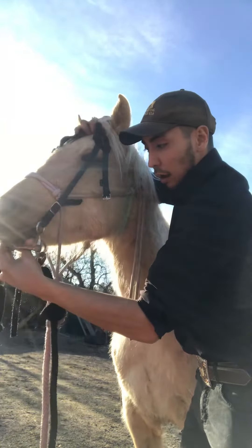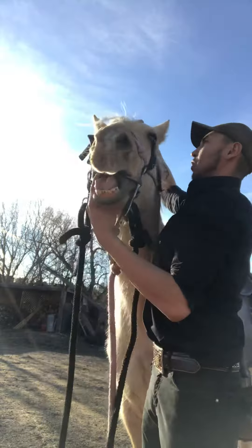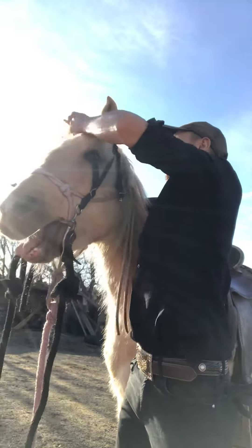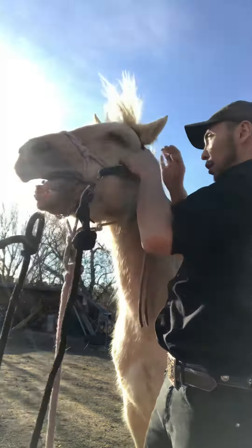I'm going to go down below and slip it in. That's her first time being bridled ever. Nobody likes the ears played with. So that's how I slip it on.